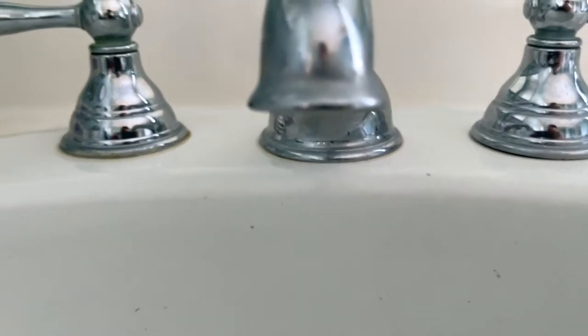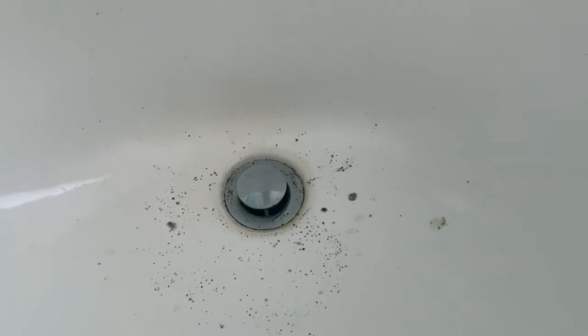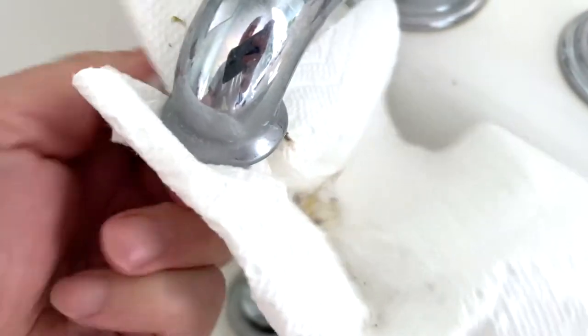That's just how it looks when the aerator's out. I'm going to get a towel to clean this first. Notice it's pretty dirty overall.